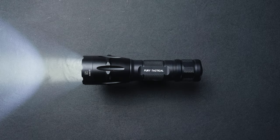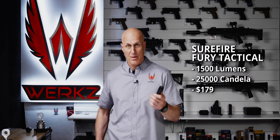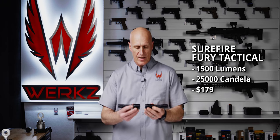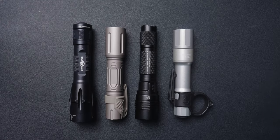Finally, we've got to have a Surefire in here — the Surefire Fury Tactical, dual fuel version, again with an 18650 battery. Just like the Streamlight, it's got a larger bezel and is very similar to the Streamlight in size, significantly larger than the Modlite or Cloud Defensive offerings. I expect this to be a great light.